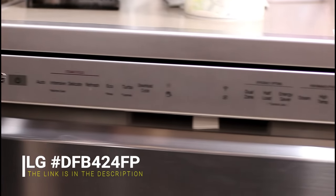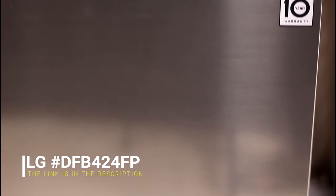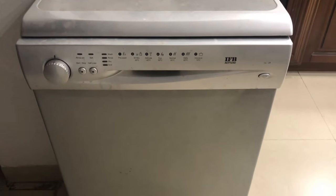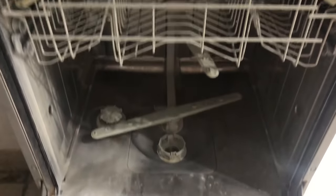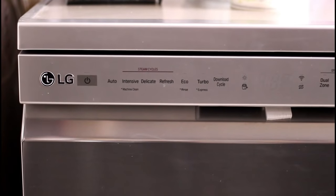I have recently replaced my old dishwasher with LG's latest dishwasher, which at the time of recording is also LG's highest model. I had an IFB Neptune dishwasher for the last 15 years, however it was seldomly used until the lockdown, and that's when it broke. The present day model of my old dishwasher costs much less than LG's, and IFB had offered a very lucrative exchange offer, effectively making the price less than half of what we paid for the LG dishwasher. However, we still opted to buy LG's dishwasher for its more functions and features.